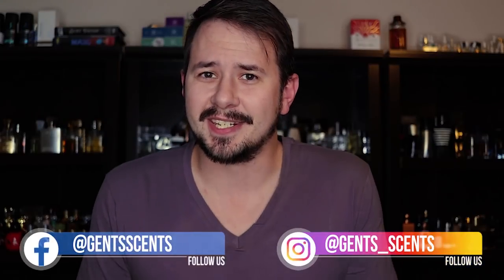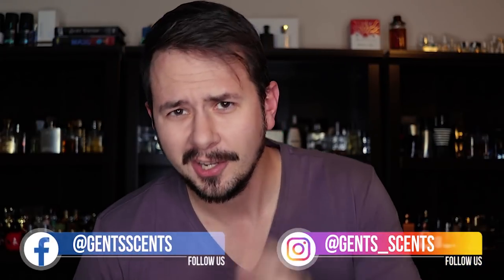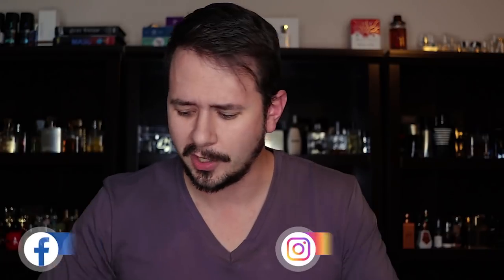Hey friends, Ash here with Gentsense, and today I'm coming at you with another first impressions haul unboxing whatever video.